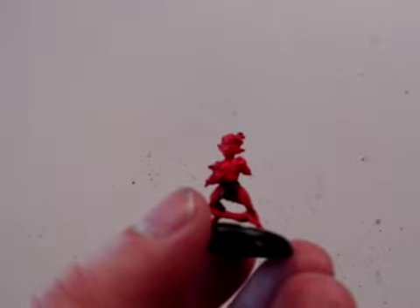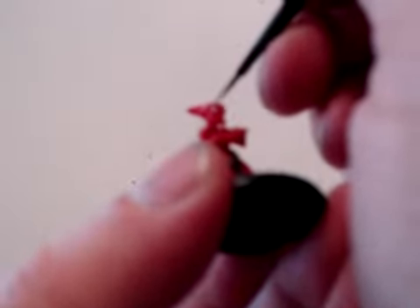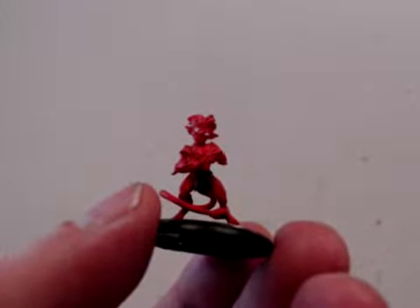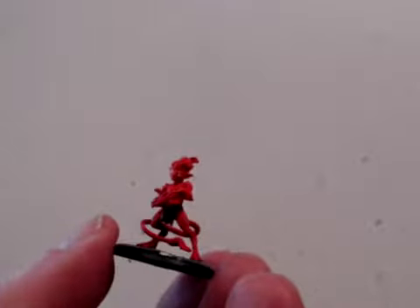I just realized I've got to do the eyes, which I really should do first. Matte white — Army Painter. I'm not going to give him pupils; I'm just going to give him white eyes. Using the appropriate brush and doing this as a base coat, carefully filling that in, plus a little more on the base to make it pop.